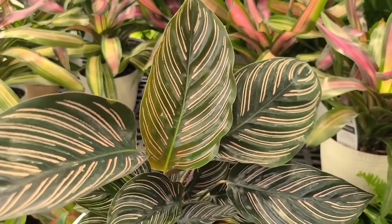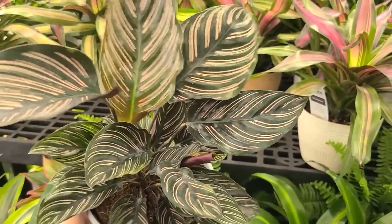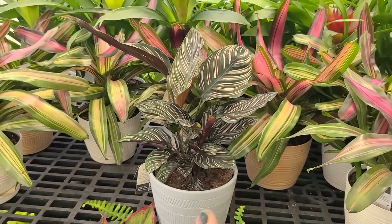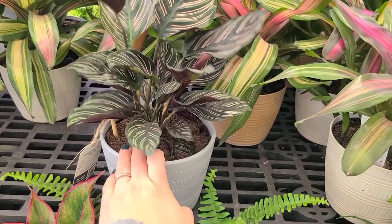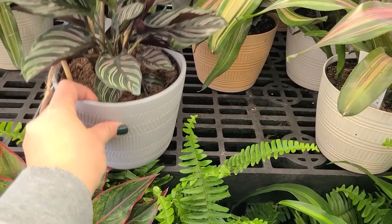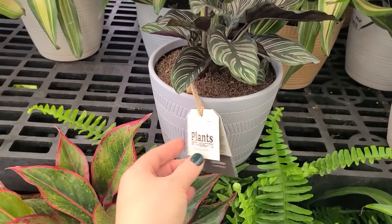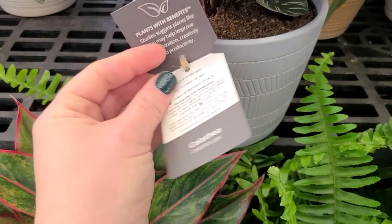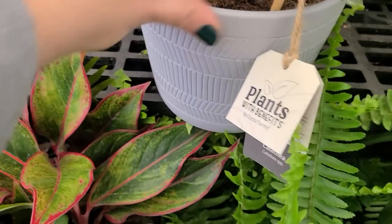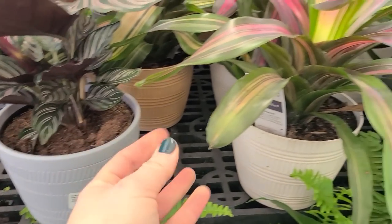The calathea has pink striping on large green leaves with a new leaf right there. These like humidity. In my last video I talked about how I was struggling with one of my calatheas and I got some really great comments and suggestions — they need humidity and don't enjoy tap water. Use distilled or rain water, and keep them humid with a humidifier or a pebble tray: a tray of water with pebbles that you sit your pot on, which provides humidity as the water evaporates. This calathea is $15.97 and likes medium to bright light, keep moist but not wet, indoor temperature of 50 to 90 degrees Fahrenheit.